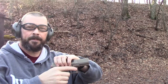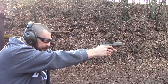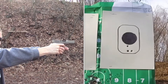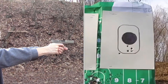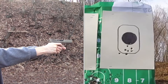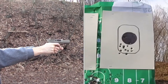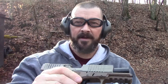First series, here we go. Target on the right, center mass. Shooting through the first series — rounds complete.